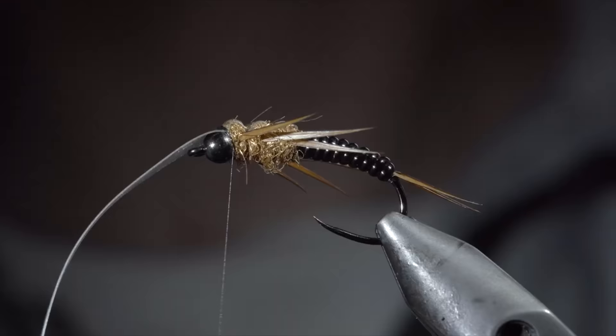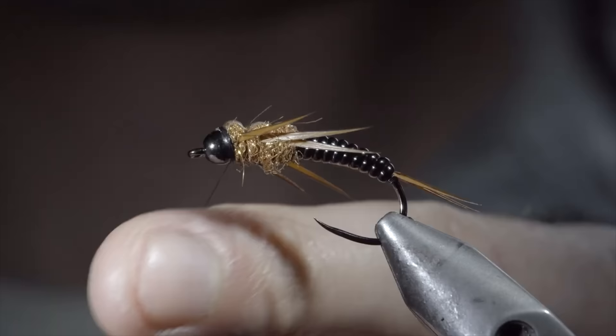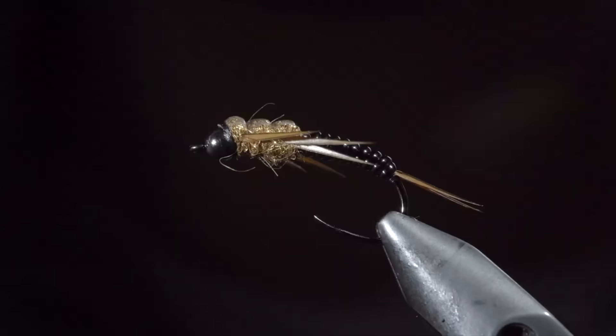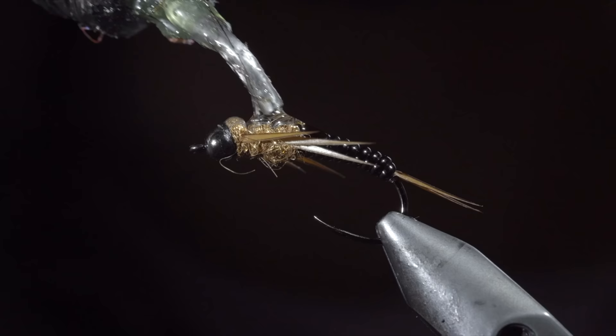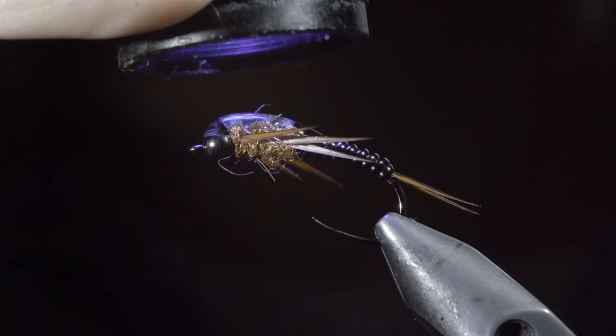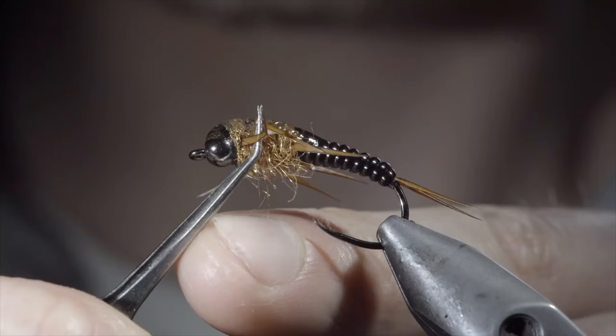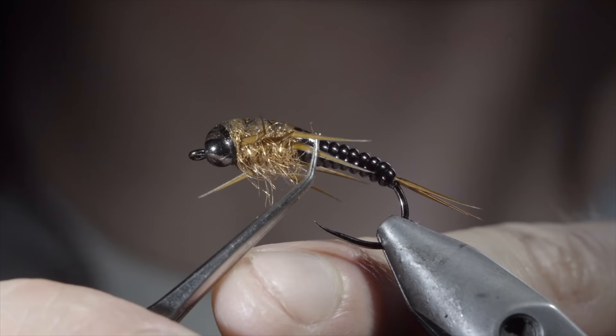With this complete, you can snip your thin skin free and whip finish to hold it all in place. Next, we'll add a generous amount of UV resin, starting just slightly onto our vinyl ribbing, over the top of the thin skin, and then slightly onto the head of the fly. Fix in place with the UV light and brush the legs free to give it a nice buggy look. If you want to take an extra step, you can fold the legs over and press them with a pair of pliers in order to give them an extra buggy look.